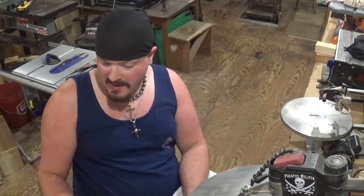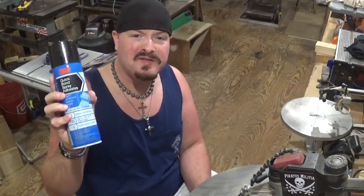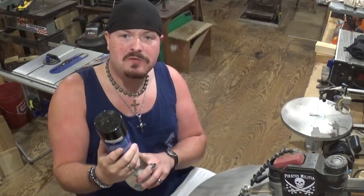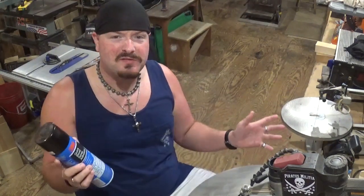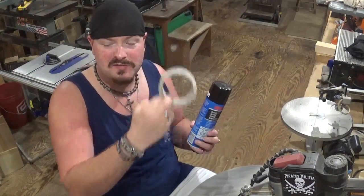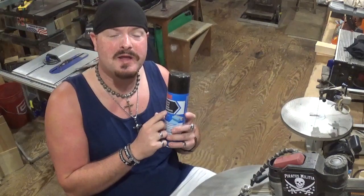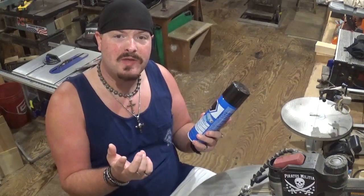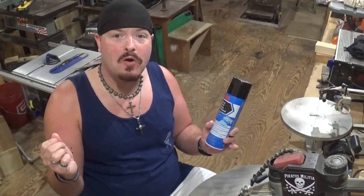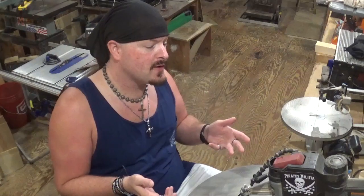A lot of people use spray adhesive but I'm not a fan — it can get messy and sticks to everything, including my fingertips. I used spray adhesive for years until I switched to clear packing tape, which is now primarily what I use. If I have an intensive fretwork project with hundreds of internal cuts, I'll go back to spray adhesive. To remove the pattern, just put some odorless mineral spirits on it, let it soak in, and it will peel off like an old sticker.